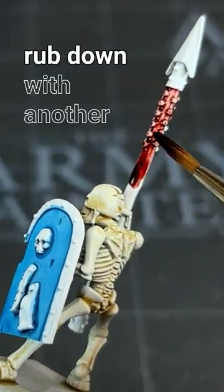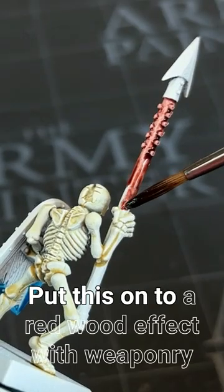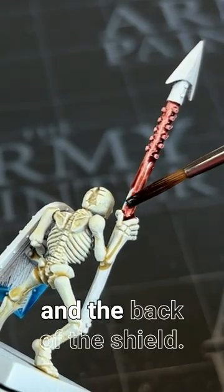For the shaft of the spear, a quick rub down with another custom colour mixing 2 aged hide to 1 dusk red. Put this on to add a red wood effect to his weaponry and the back of his shield.